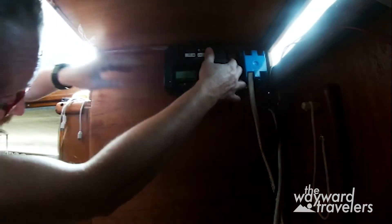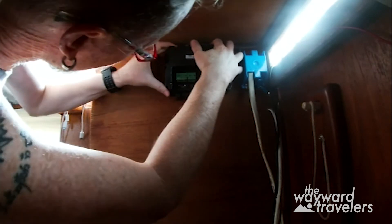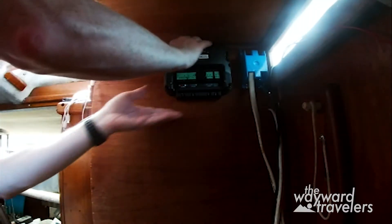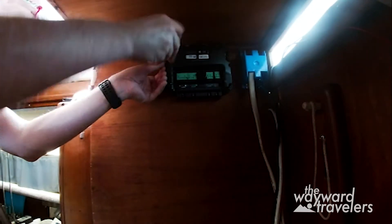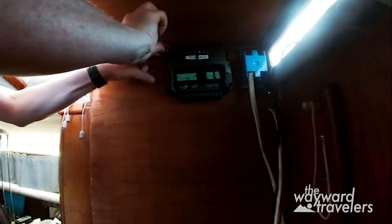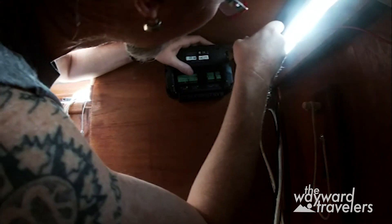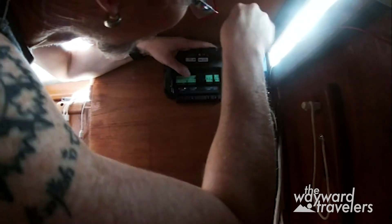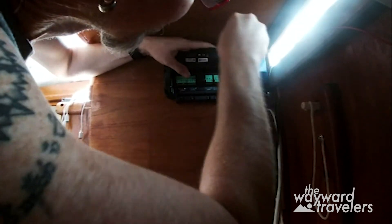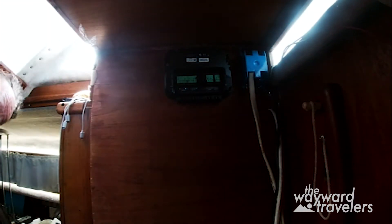Let's install it right side up, just for fun. And now that isn't going anywhere.